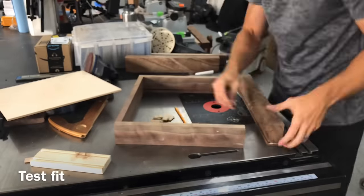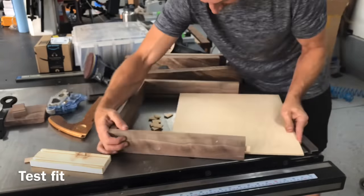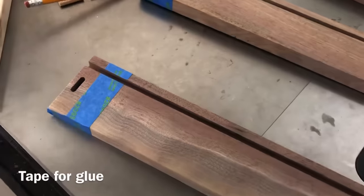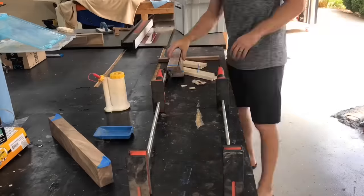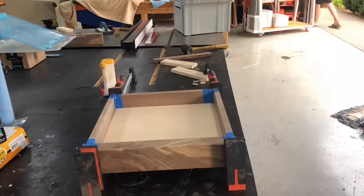Anytime you're doing a glue-up with sharp 90-degree corners — whether for a drawer, a table leg, or anything else — it is really worth it to take the time and properly tape everything off. You can see I have everything cut with a Japanese marking knife, though an exacto knife will work just as well. That will save you so much time in the end when you go to sand and finish these pieces.